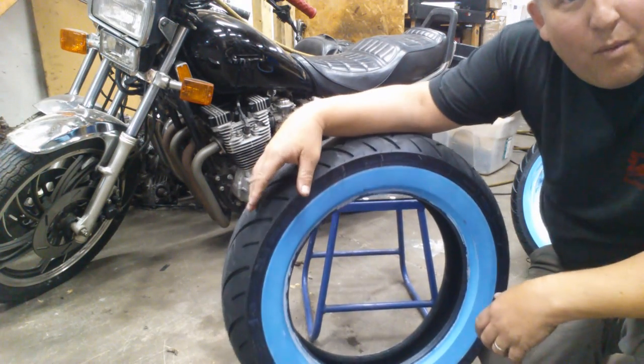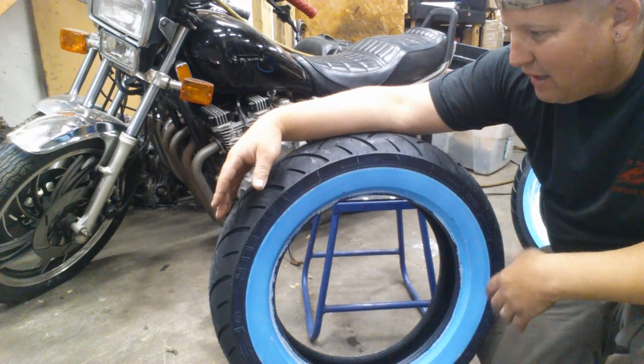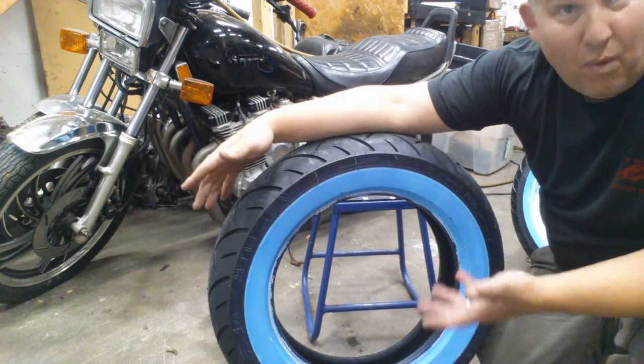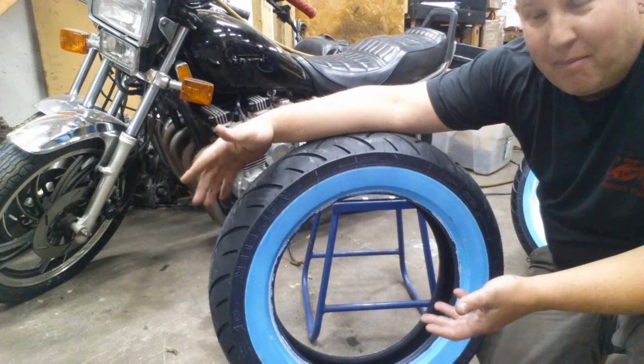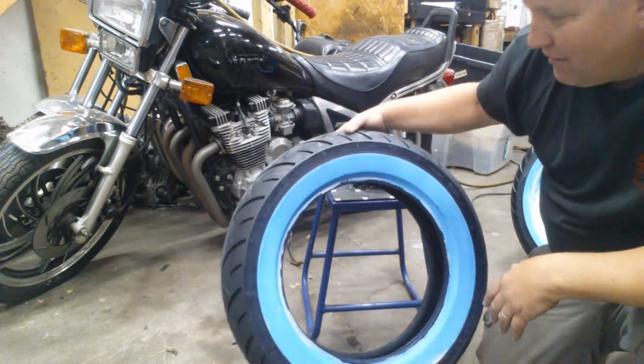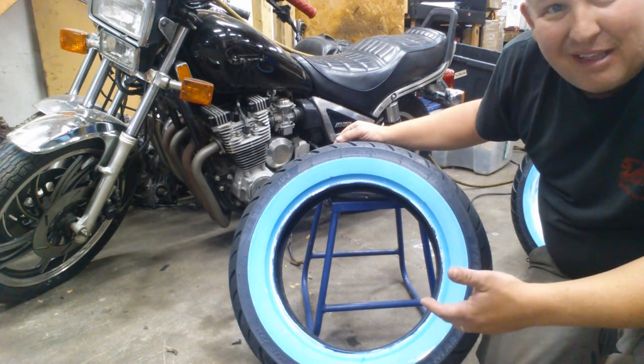So you picked yourself up a nice set of white walls that got the blue ink little film on there. It's for shipping and warehouse purposes so your white walls don't get goofed up before you mount them up. Getting this stuff off is not a problem, so you don't have to worry about getting any kind of special chemicals or anything like that.